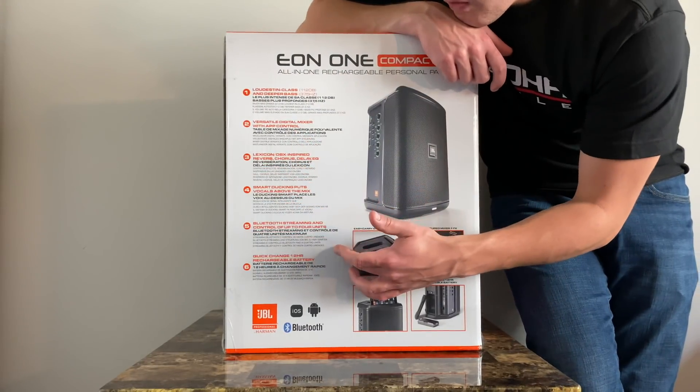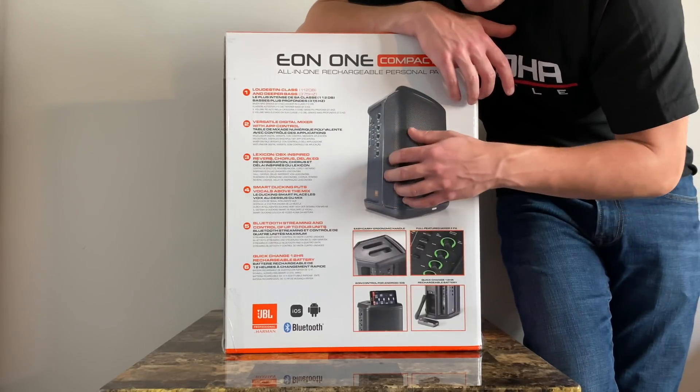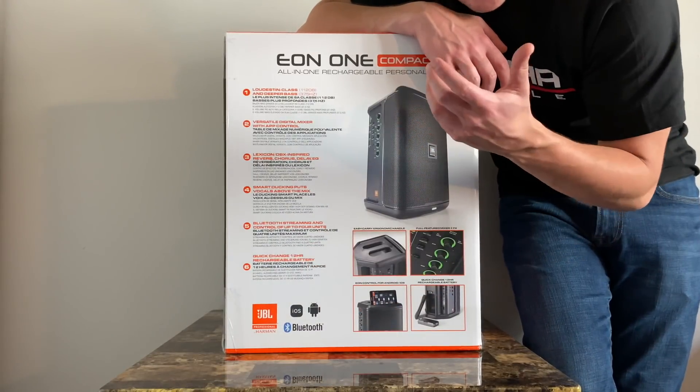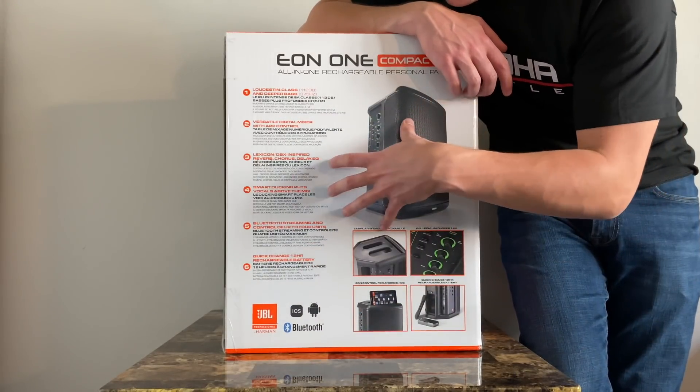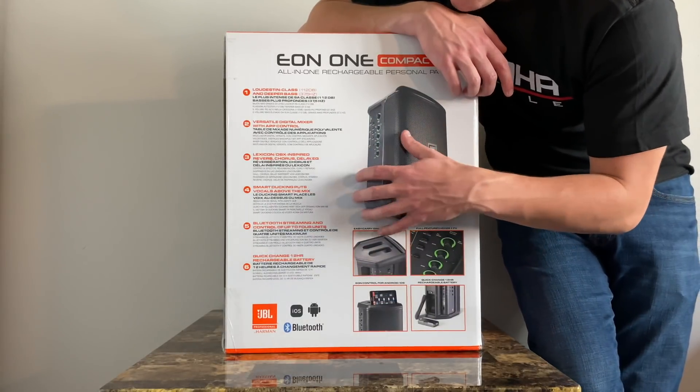Bluetooth as well, so you can connect your phone, your tablet, whatever, and connect music on there for a backing track. There's also a quick-change 12-hour battery, so you can quickly take it out and put in another one. The box itself comes with one battery, but you can buy more on the JBL website.